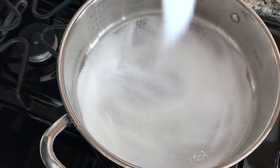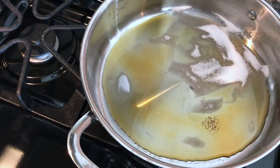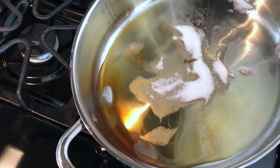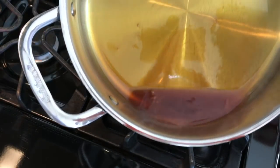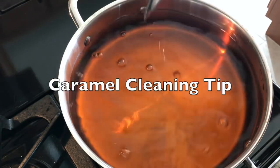On medium-high heat, sprinkle some sugar in a stainless steel pan. Don't stir your sugar — just wait until it becomes a pretty amber color. Once this happens, begin swirling your pan to evenly melt the rest of the sugar. Remove from the heat and evenly distribute the caramel throughout the flan molds that you'll be using.